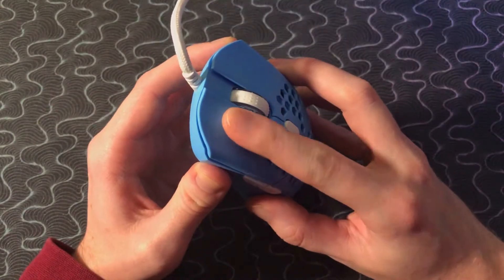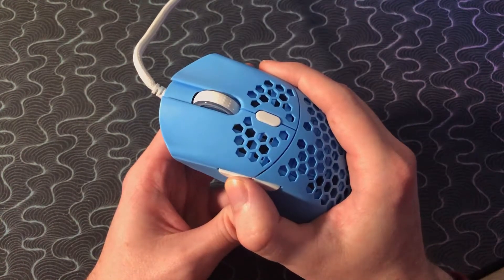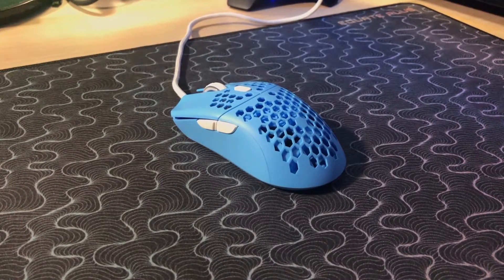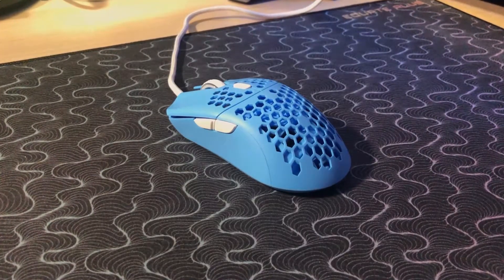Side button size, placement, and design all work really well on this mouse. They did take that directly from the FinalMouse mice, so got to give credit where credit is due. There's a little bit of pre-travel on the side buttons, but nothing that really bothered me too much — I would say they're fine, not excellent but not bad either. DPI button placement and sizing is also taken from the FinalMouse mice, and that's fine here as well. I didn't have any accidental presses during combat or anything like that.